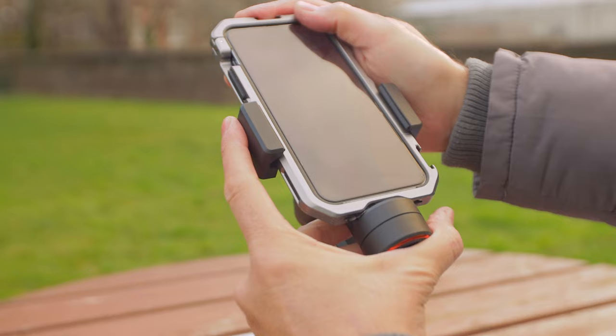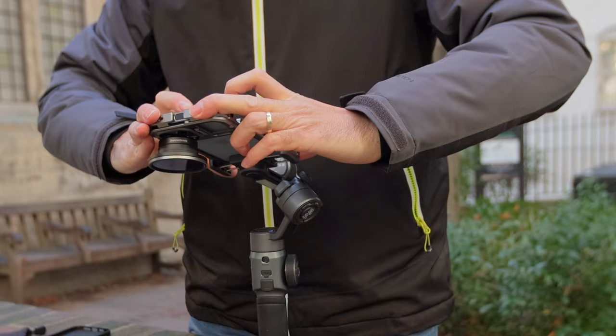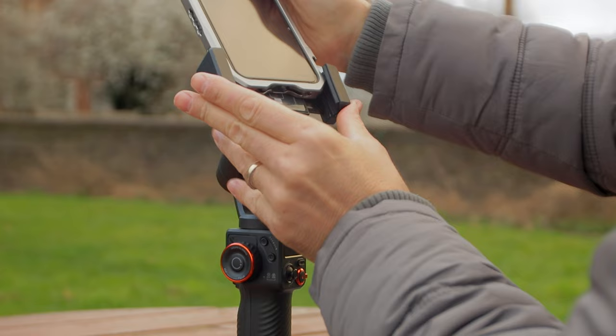Another great thing is that the mounting mechanism is wide enough to accommodate wide and heavy cases like the SmallRig case. With some gimbals, wide cases barely fit and you're pushing it to the limit. Here you've got plenty of width — it will take them without a hitch, and I think that's a really nice touch.